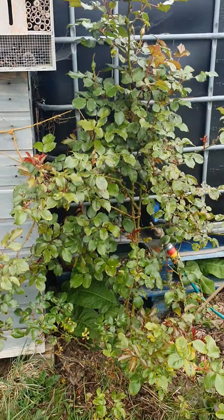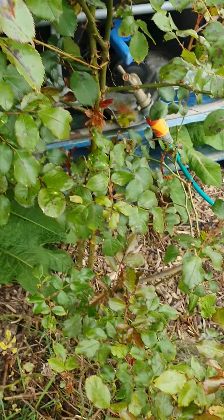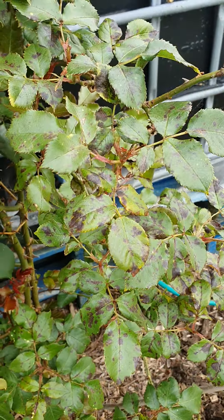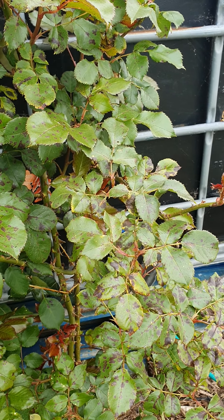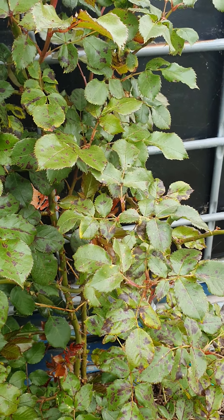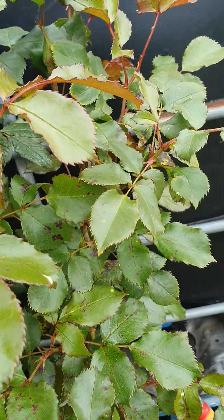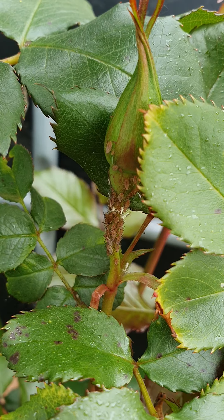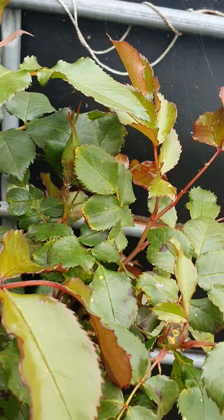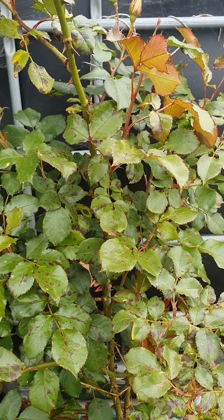Over to my rose. The rose has been doing really well but now it seems to have black spot, which is a real shame. I'll get a spray and hopefully see if we can salvage it because it's so nice. It's also got some bugs on it — you can see those all on there. I know they're nice for the ladybirds and stuff, but I do want this one to flower again so I might just spray that one.